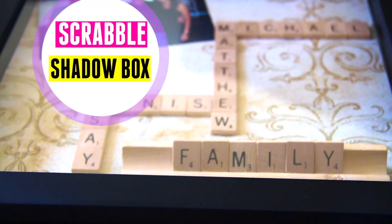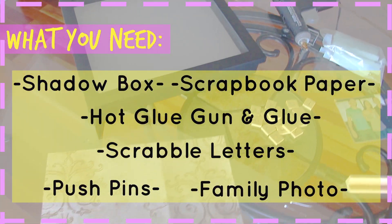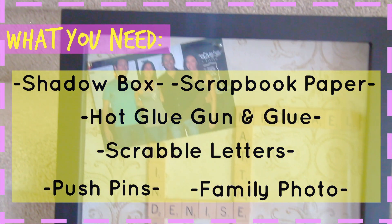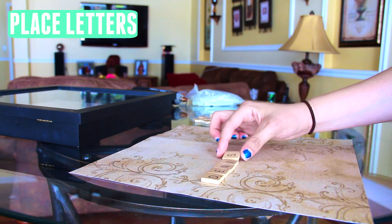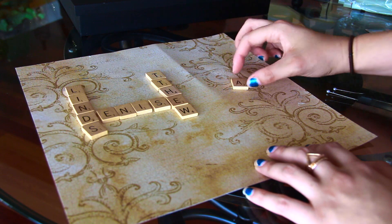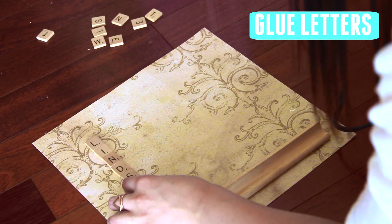For this first DIY, we are going to be making a Scrabble shadow box, and I think this is absolutely adorable — you just put a picture in it and it's so cute. The items you need are a shadow box, a piece of scrapbook paper, hot glue, Scrabble letters, pushpins, and a family photo. The first thing you want to do is line up your Scrabble letters on the scrapbook paper and place it out. I decided to do the letters of all of the family members' names and kind of match it up like Scrabble, and then use hot glue to glue down all the pieces evenly.